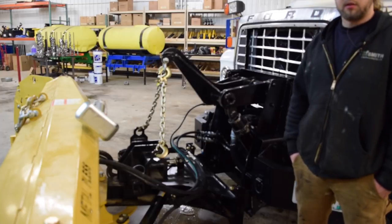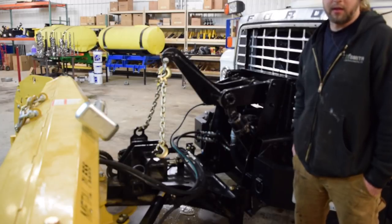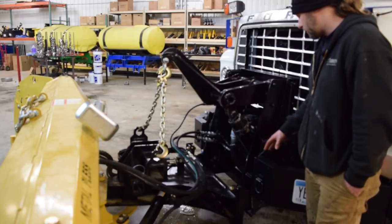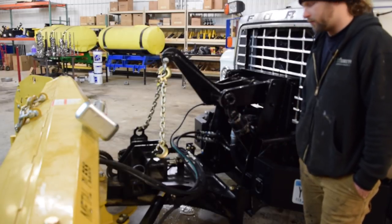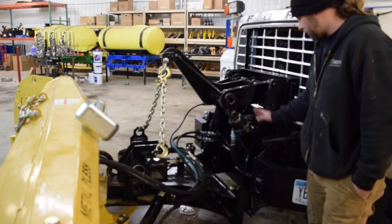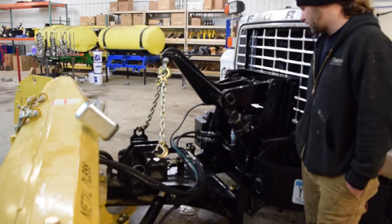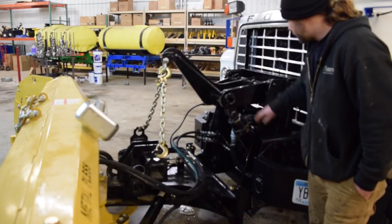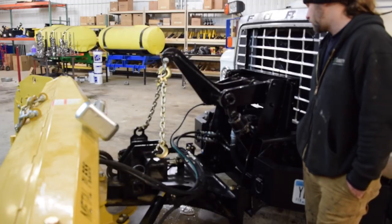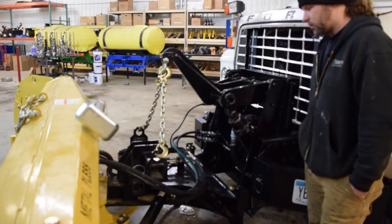Probably one of the most challenging parts about this build was getting the old plow mount to retrofit to the PlowMax mount. We had to do quite a bit of fabrication work. The nice thing is that the Municipal PlowMax mount did meet up to the frame width of the old mount that was on the other L8000. We chopped that apart, welded some pins in, and got everything to sit off the truck just fine at the correct height. You can see the live hydraulic pump up there, which runs off the crankshaft of the 3208 Cat in this truck.